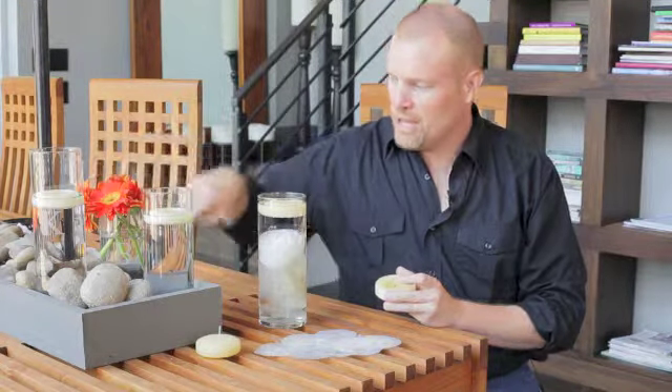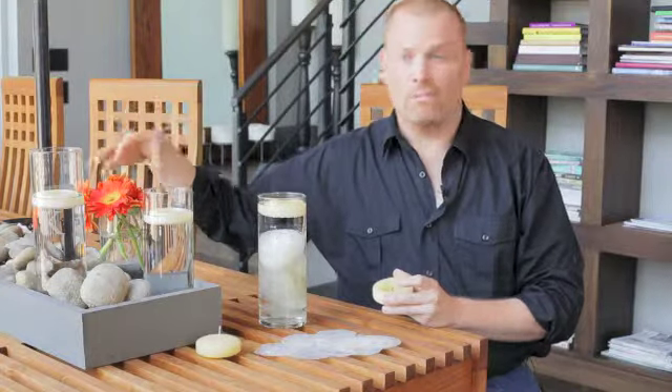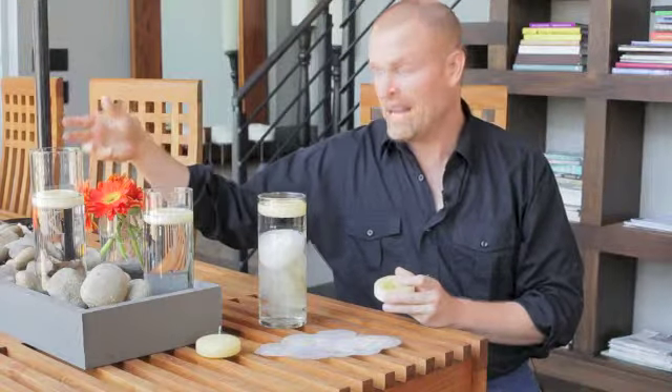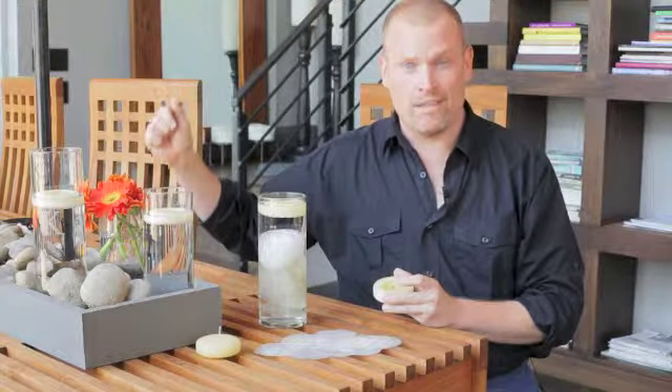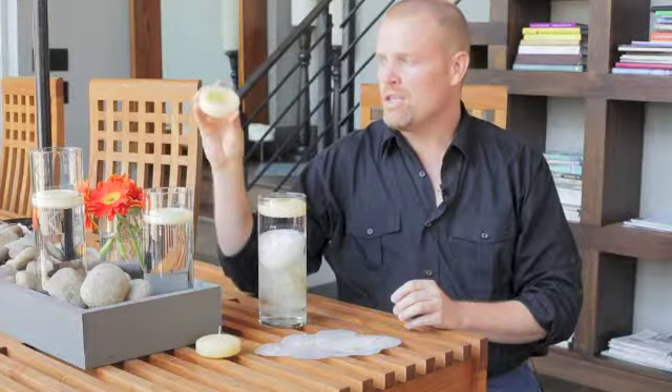Another great use for these etched vases is to literally take flowers and put them down in them. You don't always have to use them just as a candle holder or to hold a floating candle — using them for flowers is just a wonderful look.